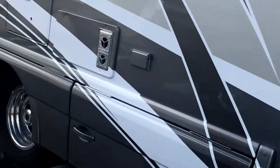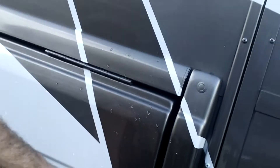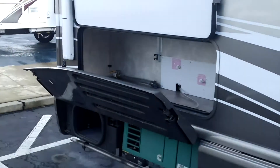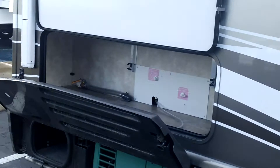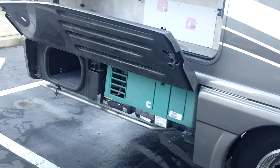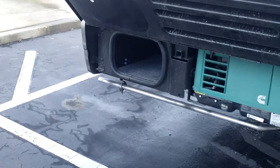There's a little bit of storage right here — they put as much as they can in here. There's some storage right back here which is actually underneath the bed. And this has the Onan generator, a 3600-watt generator, with a little bit of storage right behind it.